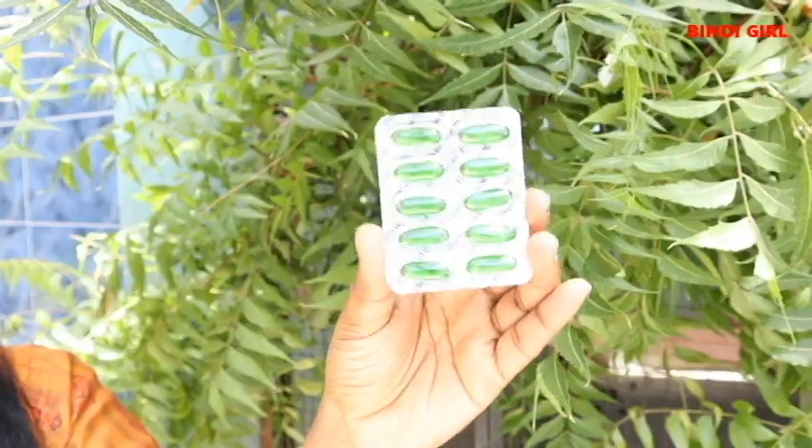Hi everyone and welcome to the channel Bindi Girl. Let's talk about a tablet — Vitamin E Capsule. We will see how to use it for our skin, hair, and general health intake.